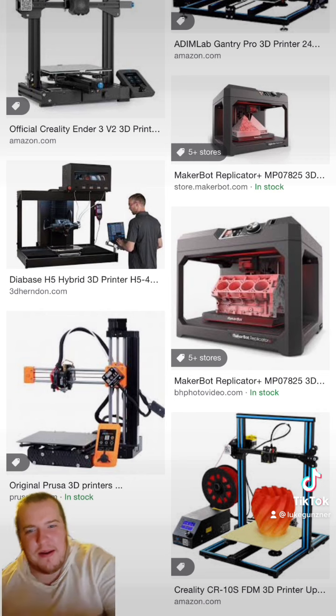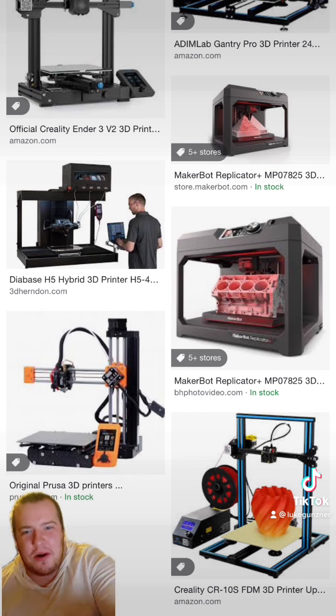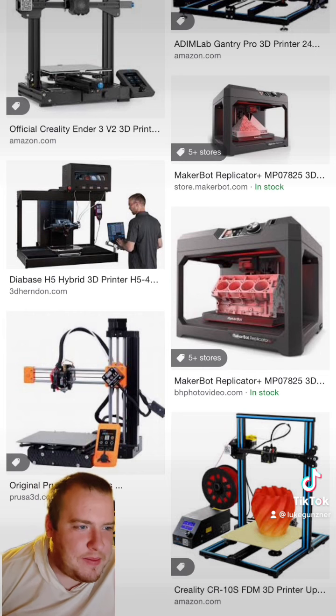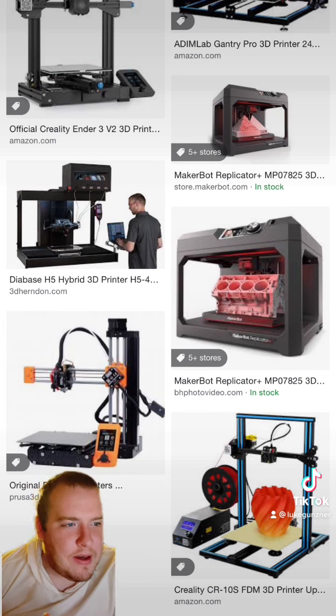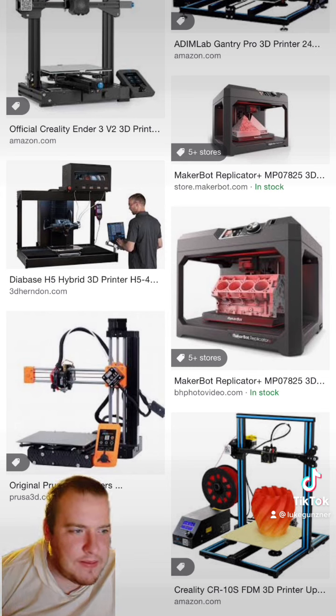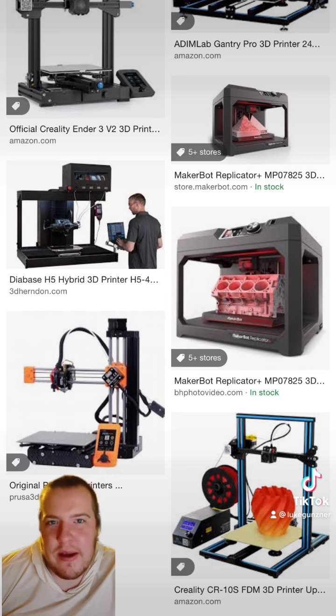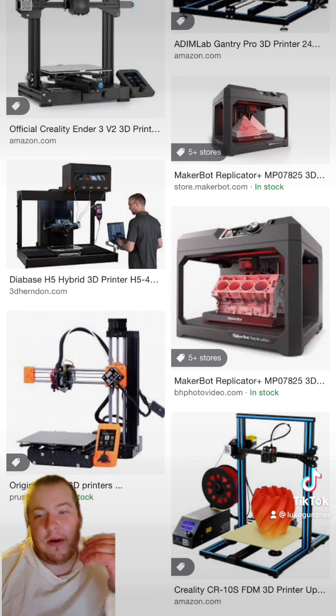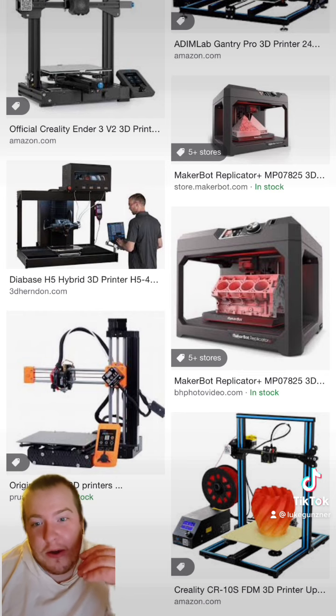I'd just like to say what it comes with really quick. It comes with the software, obviously. You need a USB. It comes with some filament, the power cable, and other stuff. Anyways, I would really recommend not going above $350 on these.